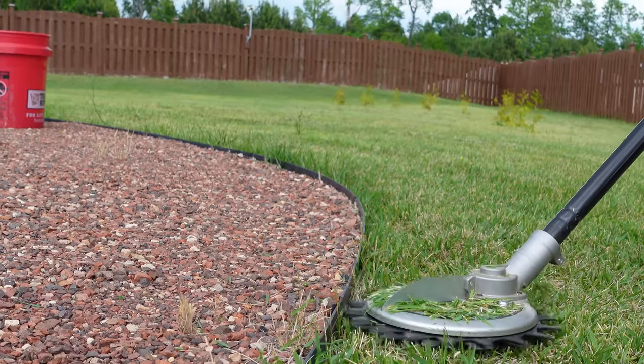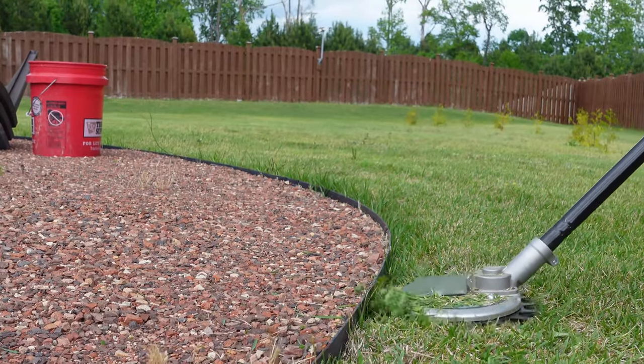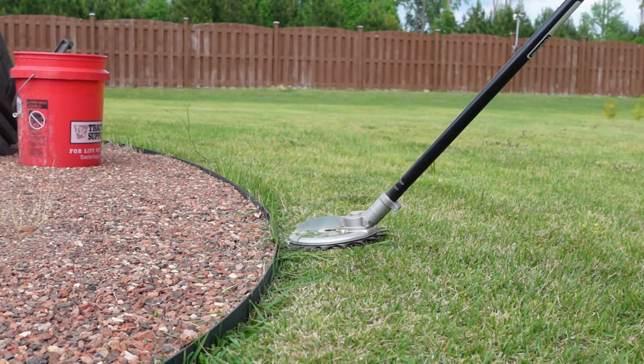The base of the scissors can actually be rested on the ground as you swing it around, which keeps your cut level and saves your back and arms as you're not having to constantly hold the weight of the entire rig.